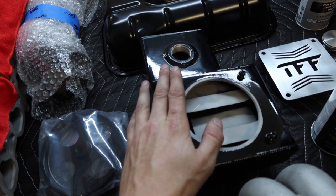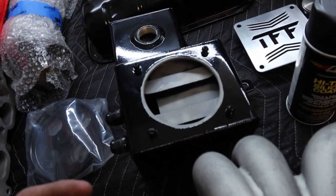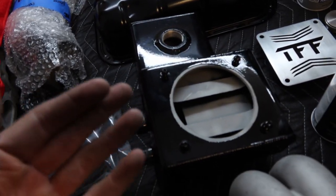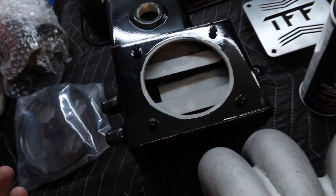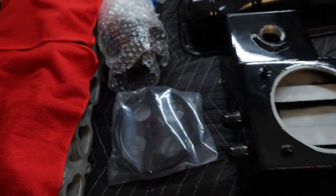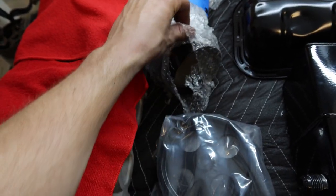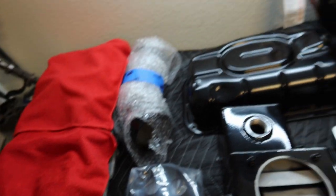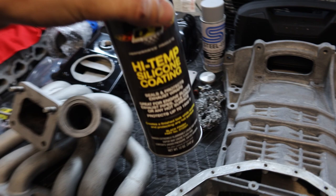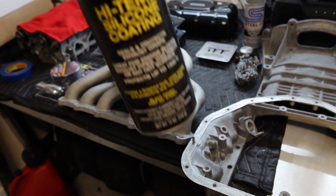My True Focus Fab catch can and coolant overflow combo tank got toasted — the black finish got all crappy and destroyed from the fire. So I had Scott powder coat it gloss black to make it look nice and brand new. I also got the power steering pump fully powder coated black, and my intake tube pipe re-coated black because that also got burnt up in the fire.